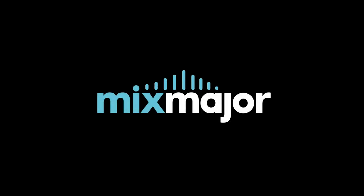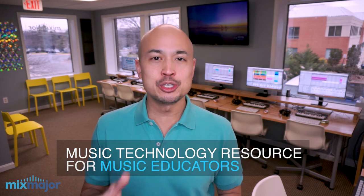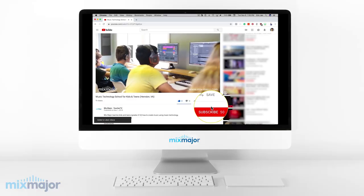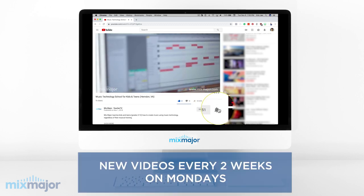Here are four tips for teaching music production to kids and teens. This is Eric Howe. Welcome to Mixed Major Teacher TV. This is a great resource for anyone that wants to empower kids with musical creativity. Subscribe and ring the notification bell because I put out new videos on this channel every two weeks on Mondays.